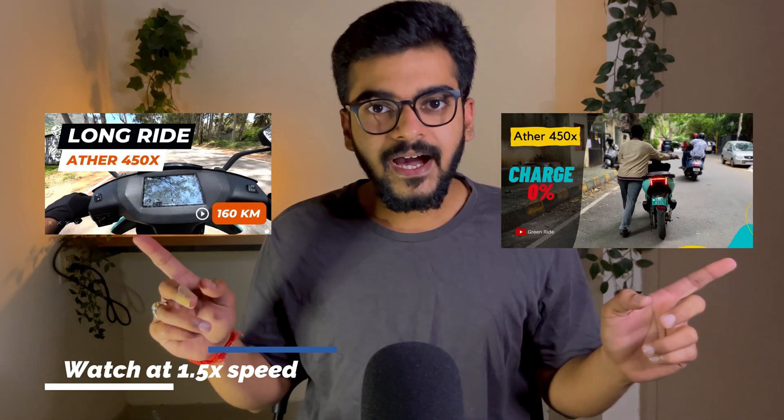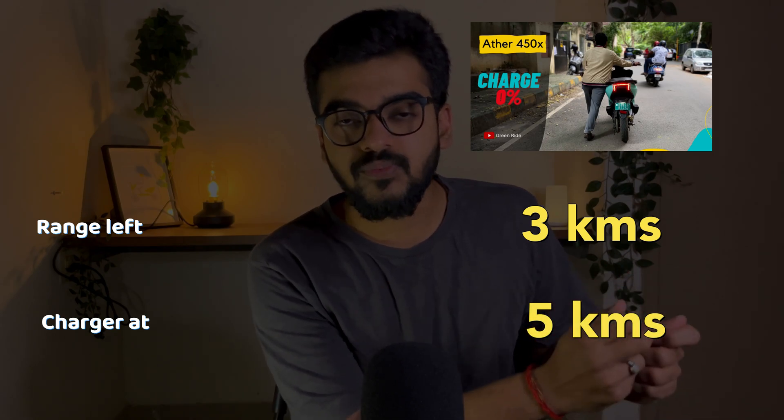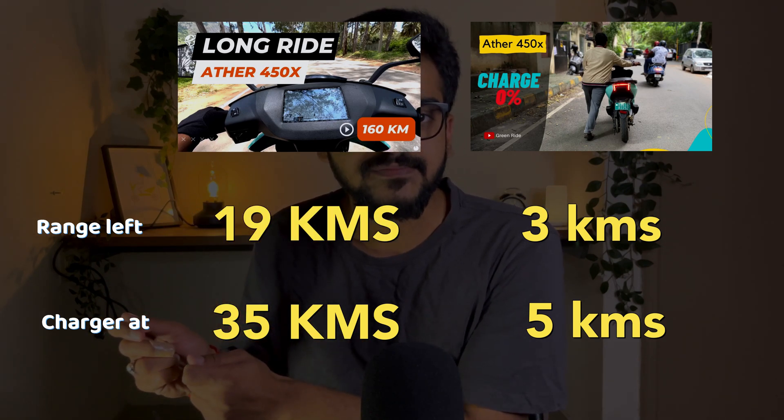In all my previous videos, I always told you about how to extract maximum range from your Ather 450X second generation — where if the charger is at 5 kilometers and you have only a range of 3 kilometers, how do you squeeze the most out of your bike? And if your charger is at 35 kilometers and you have a range of only 19 kilometers, how do you make it? These two are qualitative examples to show you that your bike has a lot of potential to squeeze more range.